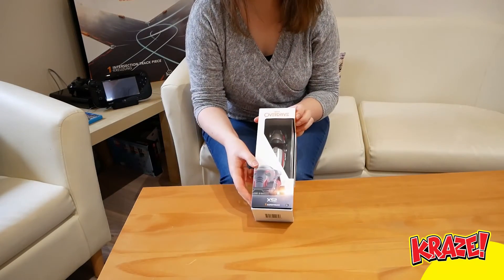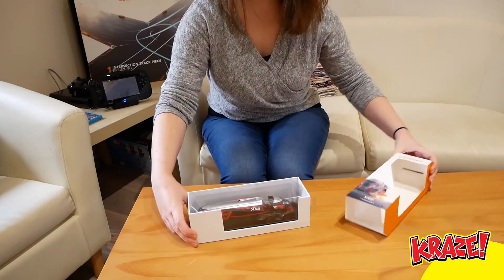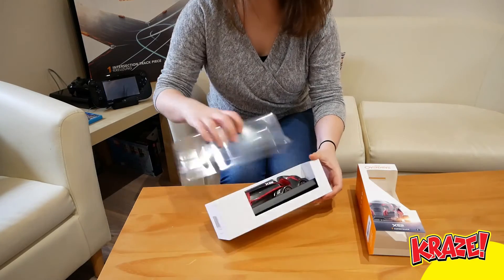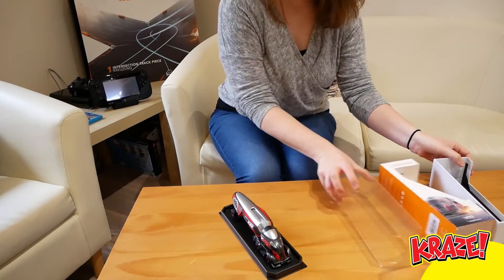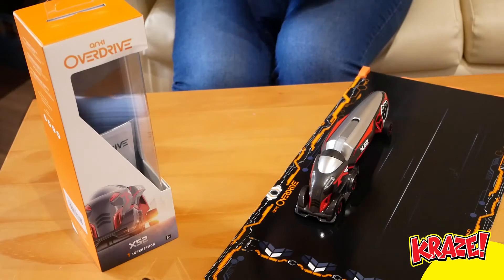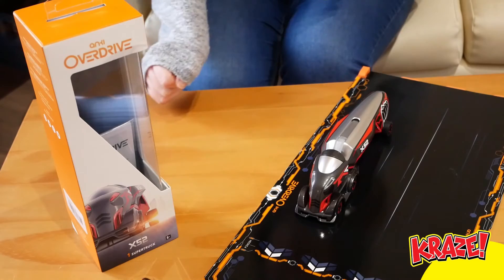So this is the X-52, which is one of two super trucks and gives you two new ways to play Overdrive. Let's get it unboxed. There we go guys — we've unboxed it. It looks amazing. Can't wait to try it, so let's get started.